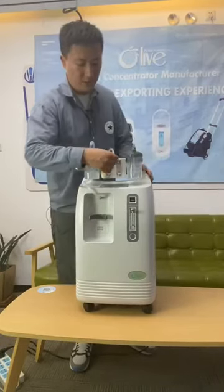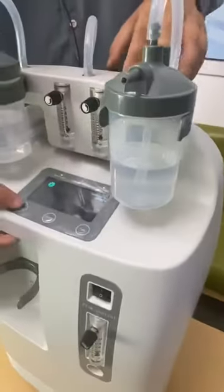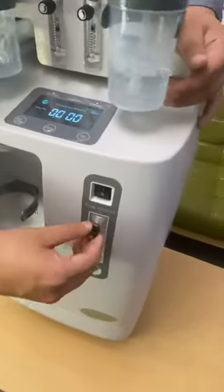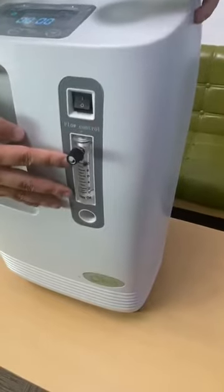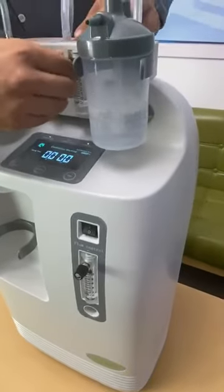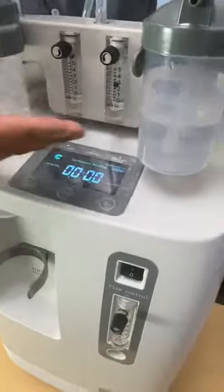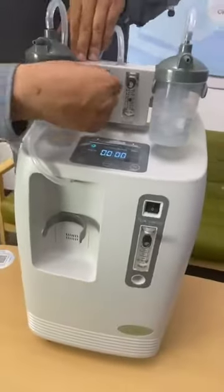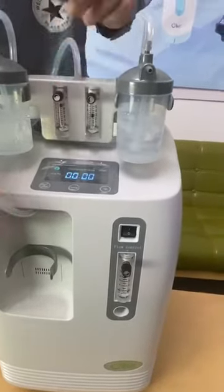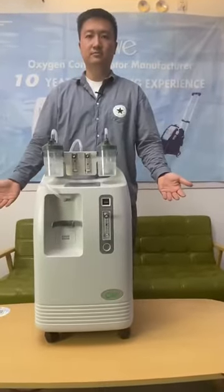You can individually adjust the flow rates. Turn it back on and adjust the settings to 10L at your primary flow meter. For example, for the left user you can set it to 3L, and for the right user you can set it to maximum flow, at 5L. It's all adjustable for two users.